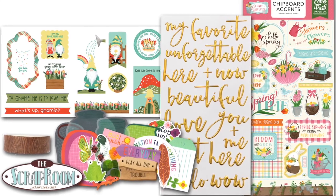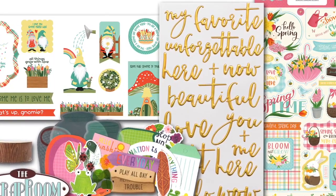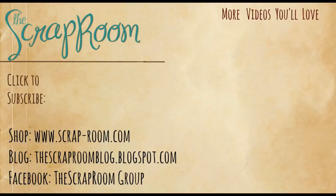Be sure to check out all the other kits available in the store as well as the individual items. Come on over to the Facebook group, join in on some challenges, and check out what the design team is creating with their kits as well as your fellow subscribers. If you're not already subscribed to the YouTube channel, be sure to click the subscribe button and the notification bell. We want to thank you so much for watching and we can't wait to see what you create with your kits.